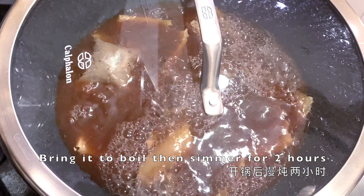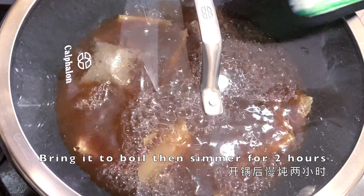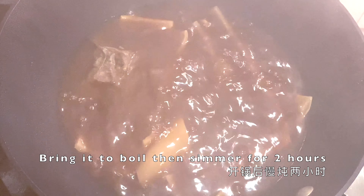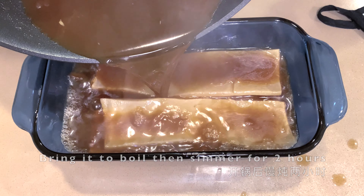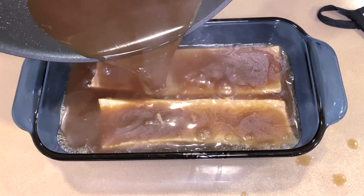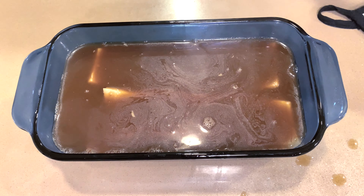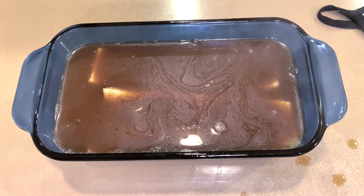Boil the whole mixture for about two hours, simmer it, and pour everything into a container. You normally eat this dish cold, so let it cool down and sit in the fridge overnight — but you can also eat it as is.